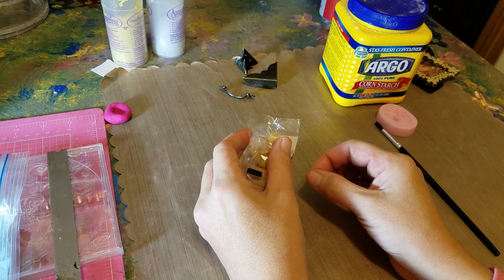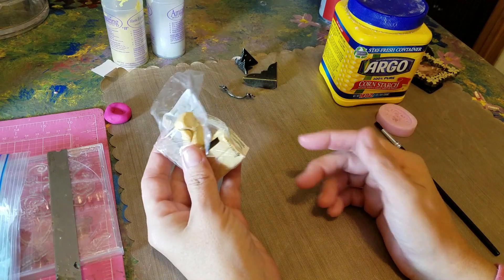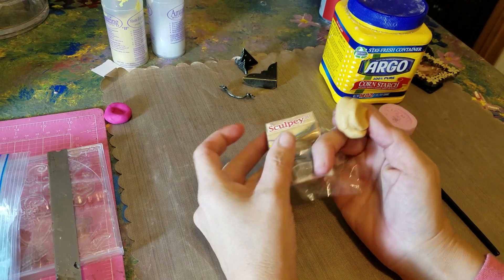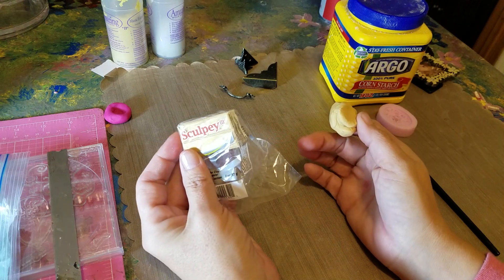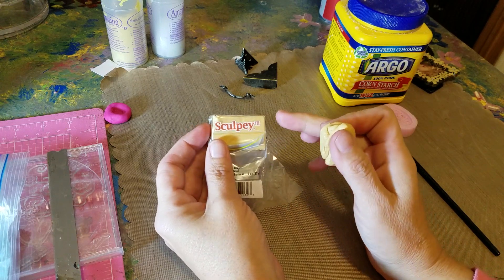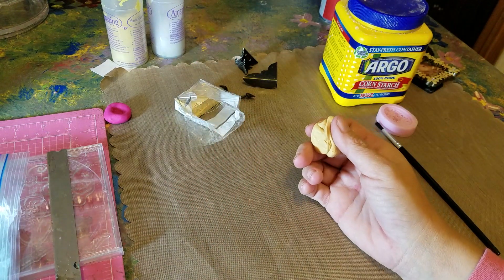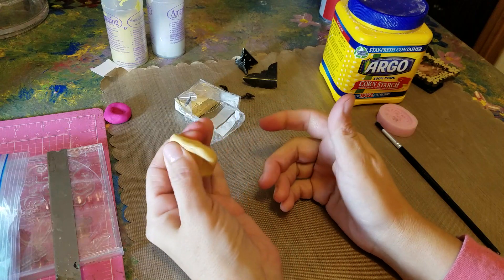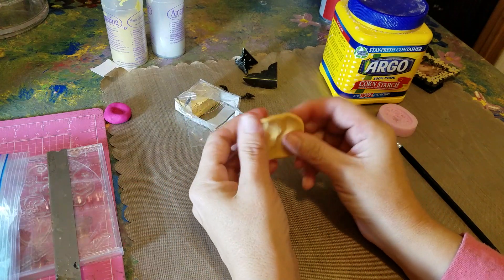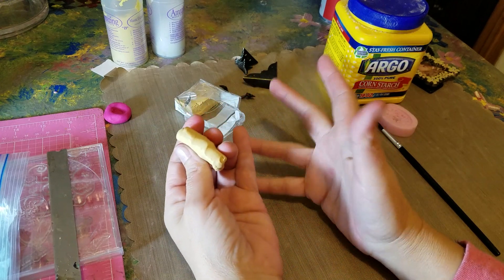All you do is take out some clay — you have to condition it before you use it. This is just regular old Sculpey III, what I like to use. I also like to use Fimo but that is a little bit harder on my hands, so I like this a lot better, especially if I'm not using the pasta machine. To make your own molds out of polymer clay, condition your clay first, and if you fold it over and it has cracks all the way across, that means it's not conditioned enough — it's not warm enough to do what you want it to do.